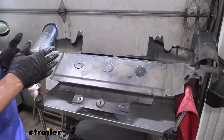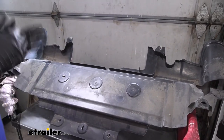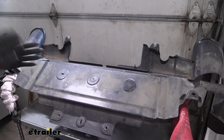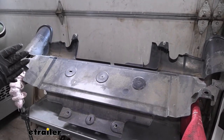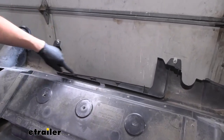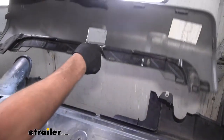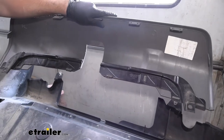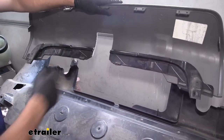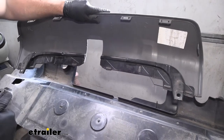The next step is to do some trimming. We have to trim both the lower shield as well as the knockout panel — that silver panel we removed earlier. The best way to do this correctly is to refer to the instructions, as they have great diagrams to follow. On the bottom panel, we're essentially cutting inside the two little tabs. On the center knockout panel, we're simply cutting out a rectangle for the hitch receiver tube. Refer to the diagrams for the correct cutouts, then reinstall both pieces on the vehicle.